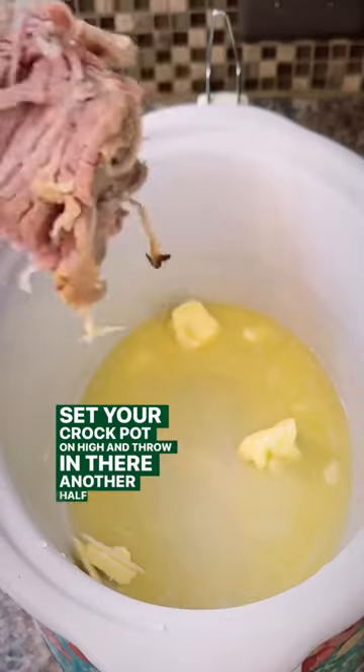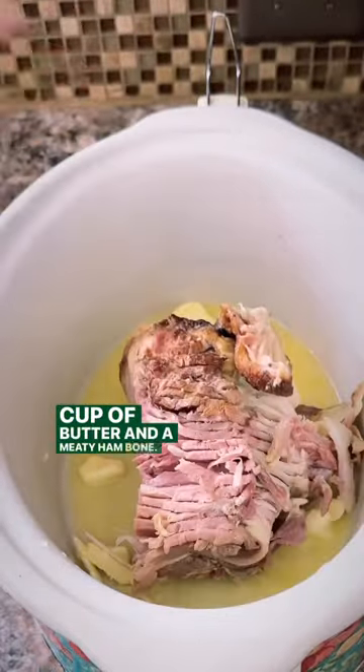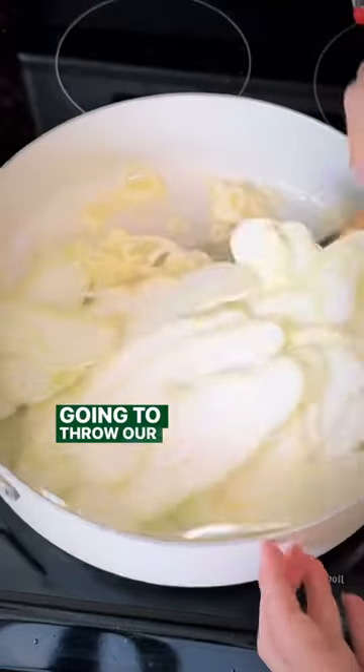Set your crock pot on high and throw in there another half a cup of butter and a meaty ham bone. Check on those onions and once they're smelling good, we're gonna throw our squash in there.